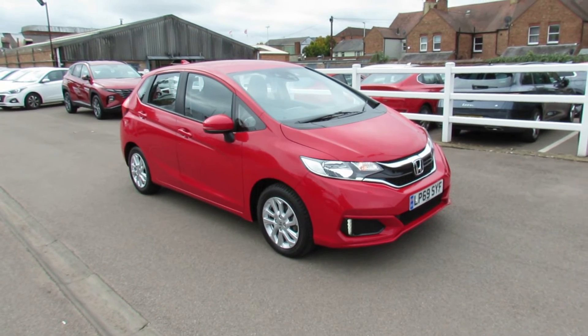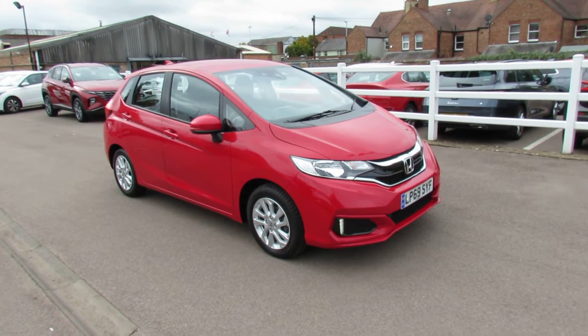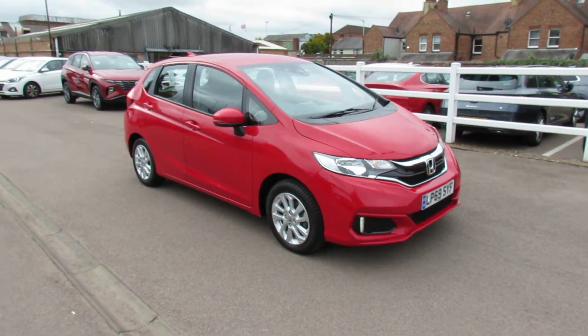Well let me show you this. We've got a Honda Jazz and it's a 1.3 SE and it's got the VTEC engine in it. So let's take you around and show you this car.